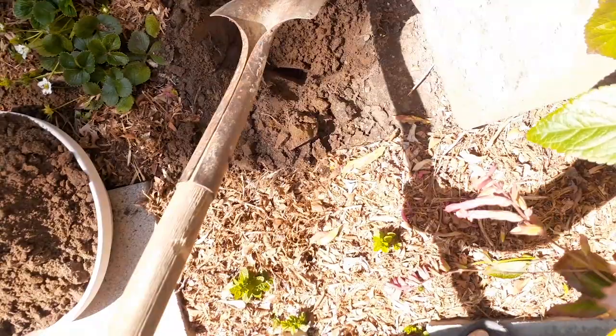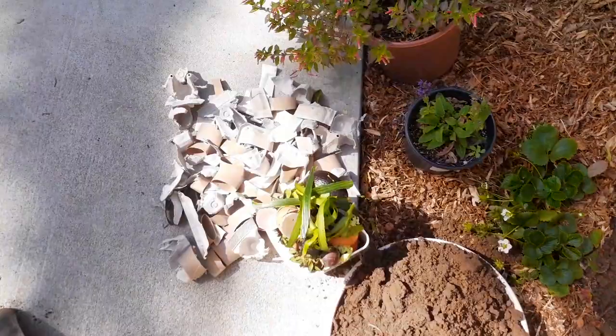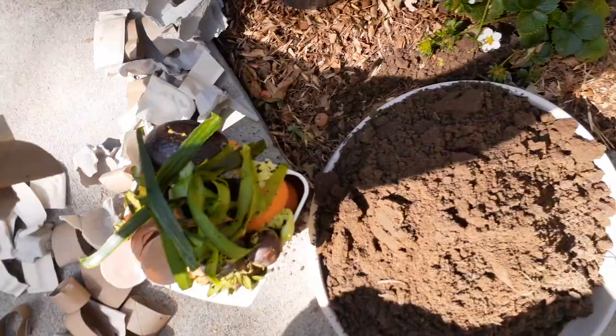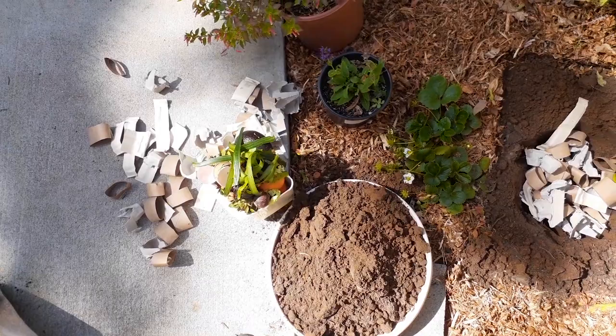It looks pretty good. Now it's time — we're going to start with a little bit of the paper products on the bottom. We'll take about half of it and put that in the hole like that.